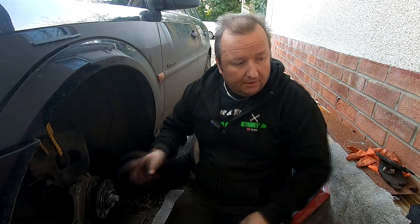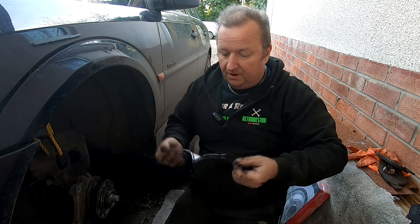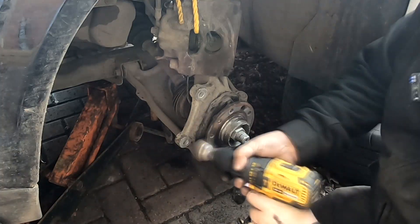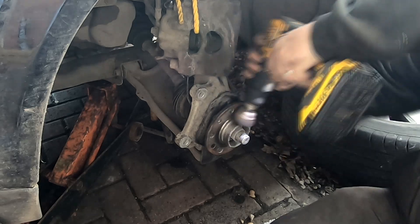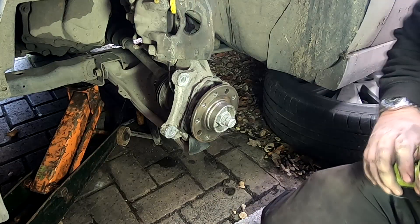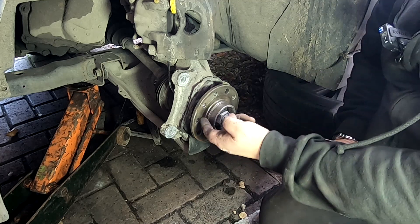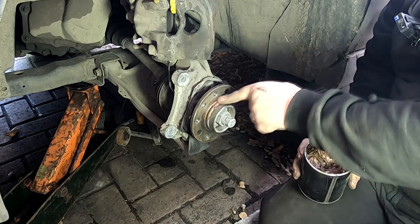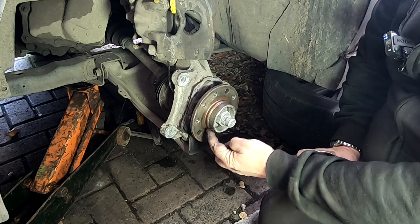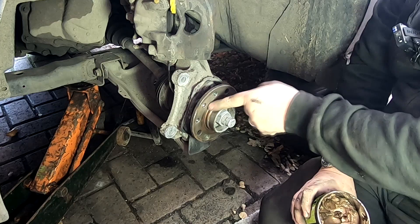I'm just going to clean all these hubs up now, the brackets and all that, with a rotary wire brush. Do make sure you put your mask on and also your safety goggles. That's the hub brushed up. I like to put a little bit of copper slip just around this edge here because that's where it's going to bind and stick and rust, and it just helps in case you've got to take this off again to service it in the future. It just makes life a little bit easier.